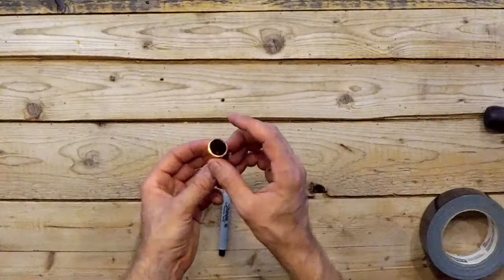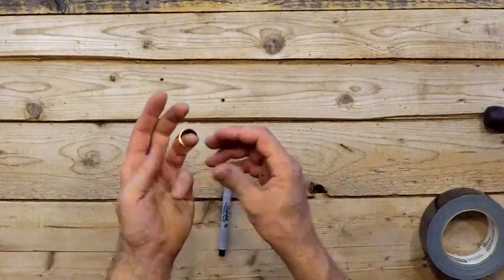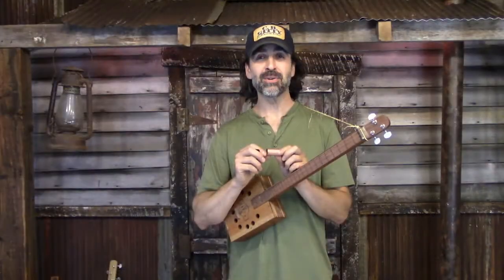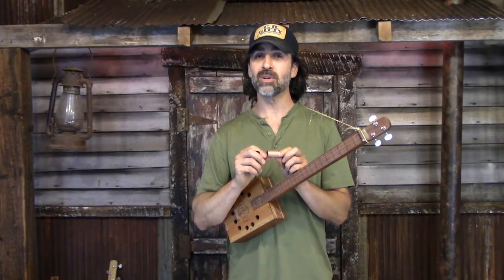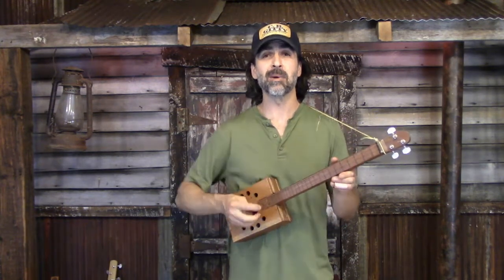With the edges smoothed on both ends of the slide, this thing is ready to make some music. In this video, you've learned that by using a handful of everyday tools, you can make your own slide to use with your cigar box guitar.